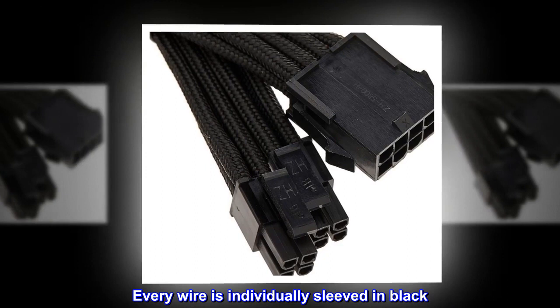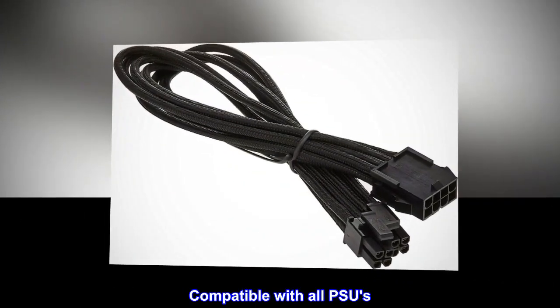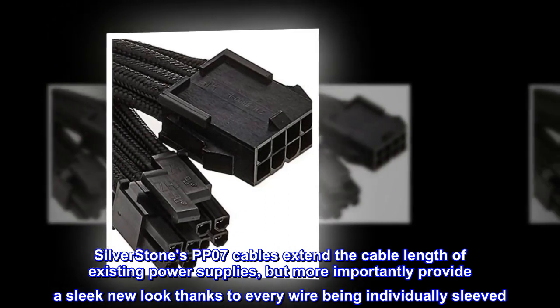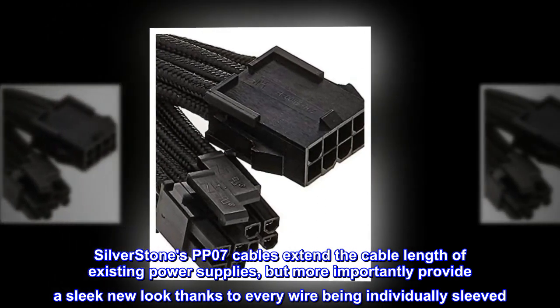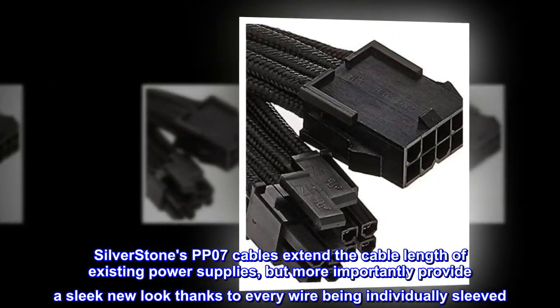Extend the cable length of your existing power supply. Silverstone's PP07 cables extend the cable length of existing power supplies, but more importantly provide a sleek new look thanks to every wire being individually sleeved in black.